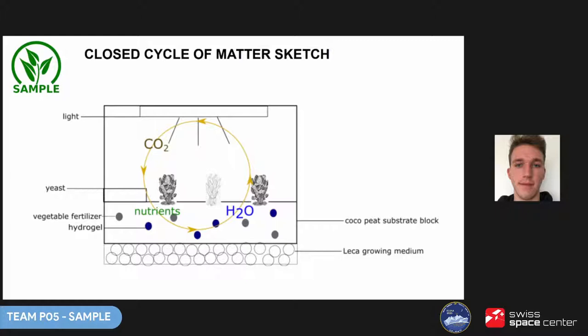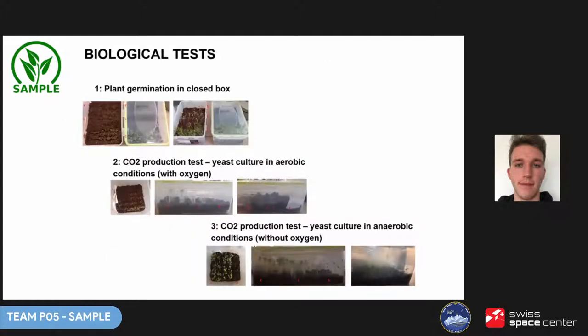We assumed that the yeast would consume the oxygen produced by the plants. We worked evenings and nights after full-time university, and for some of us work as well. We had to secure funds to start prototyping — luckily we were financed by our university. Even before that we could start biological tests, which were relatively cheap. We needed to verify our main assumption: would plants sprout in a closed cycle? Luckily they did, and they even sprouted faster. We also tested CO2 production in aerobic and anaerobic conditions. It turned out we had to conduct the experiment in anaerobic conditions — without oxygen — because otherwise plants didn't germinate properly. In total we conducted 10 biological tests.